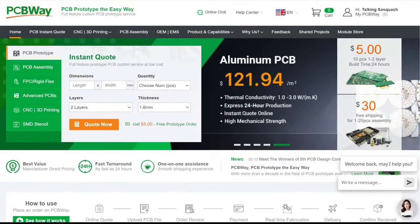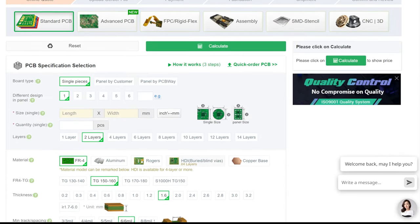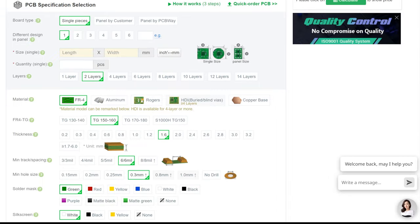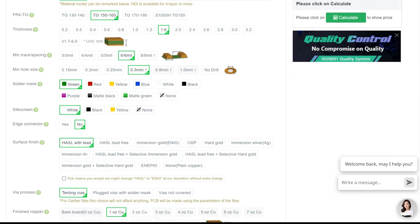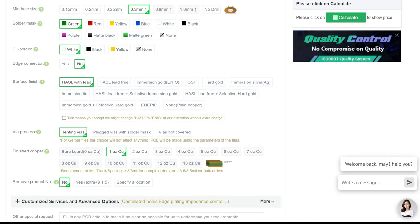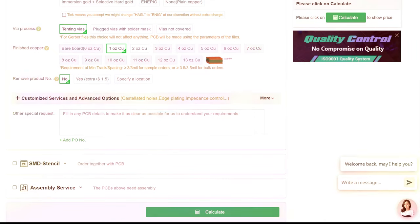PCBWay. PCBWay has an absolute ton of options when it comes to printing your own custom PCBs. Got a really advanced project? PCBWay can print up to 60 layers — just make sure when you're designing your PCB, click on the Advanced tab. Got a certain design finish you're looking for? PCBWay's got a number of different solder masks to fit whatever your project's looking for. Check out PCBWay.com and get a free instant quote. Thank you so much to PCBWay for the support. Let's get back at it.